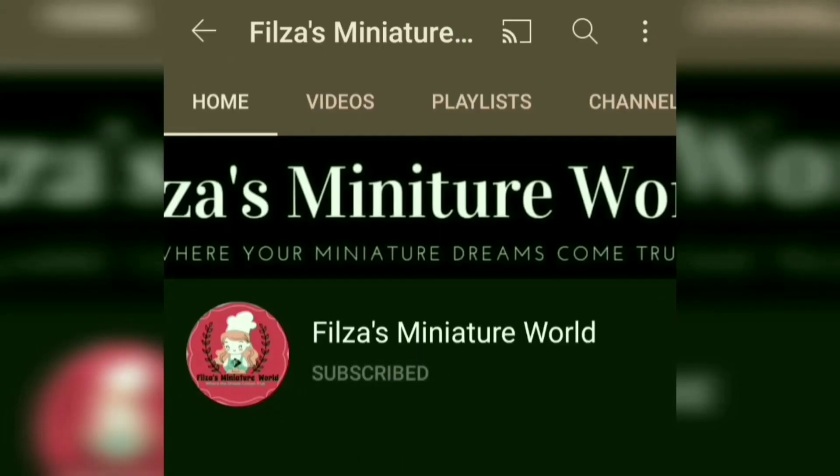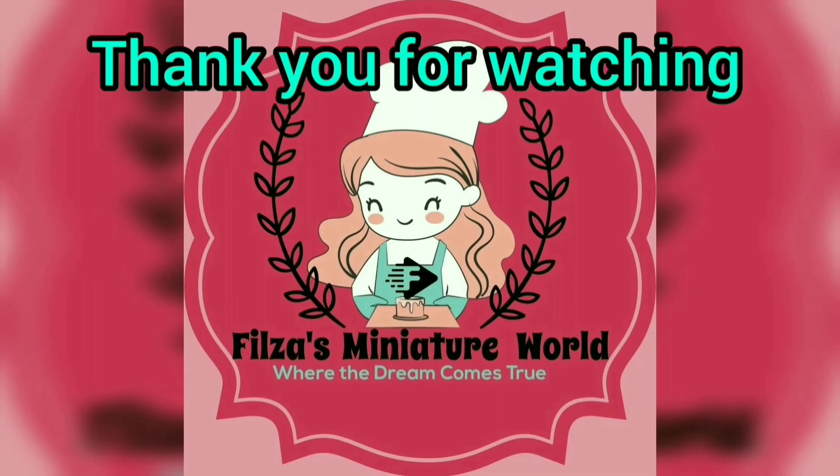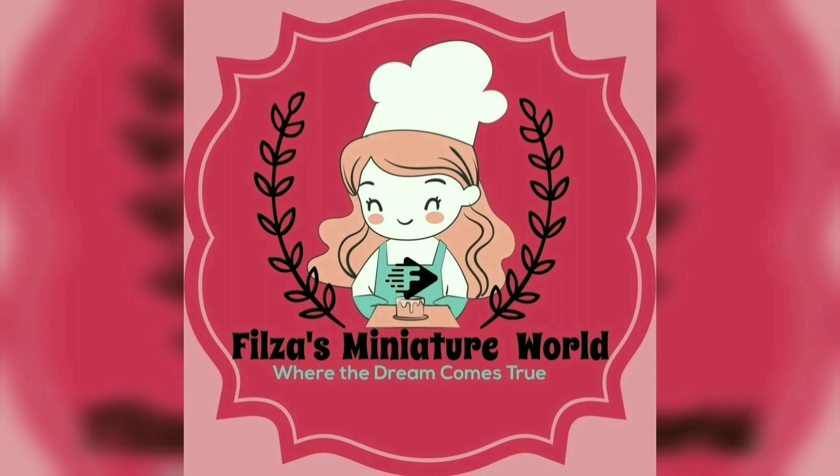Subscribe and click the bell button to get notifications. Thanks for watching. If you like our video, please subscribe, like and share. Support us by sharing with your friends. Bye!